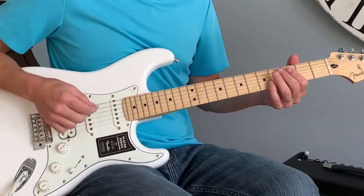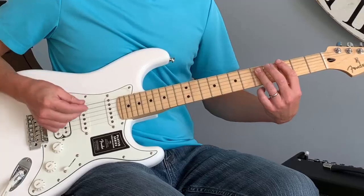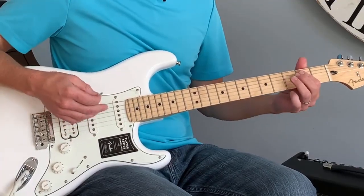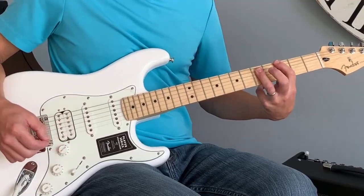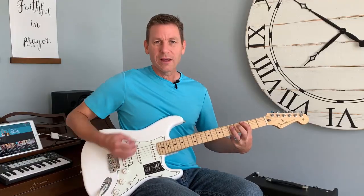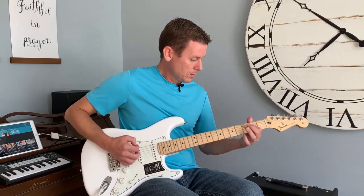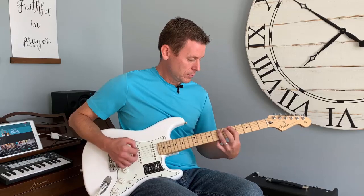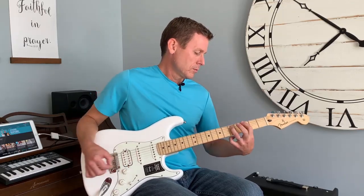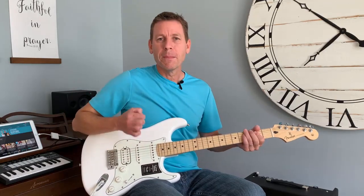The last thing I'll show you today is bending. You can get cool effects when you bend power chords. So if I'm on the G — I'm still going to play based on the E — but if I hit the G, you sort of pull the strings upward like that. Sort of a big pick attack at the end there.